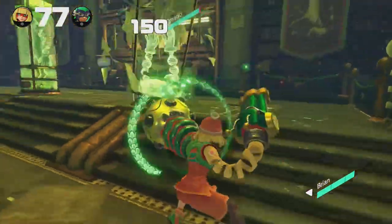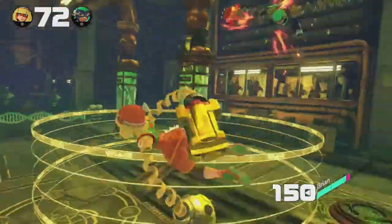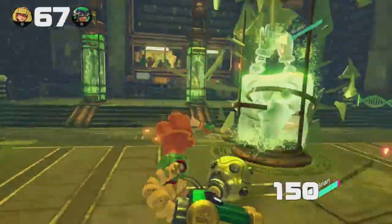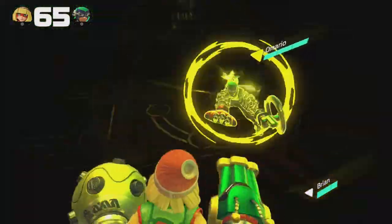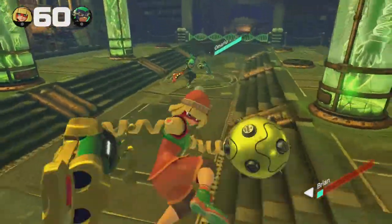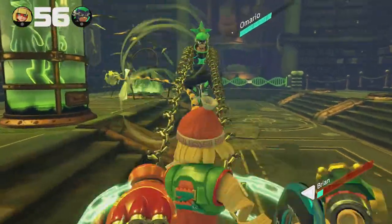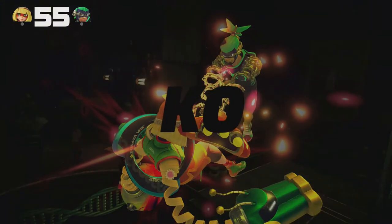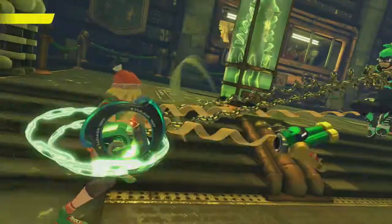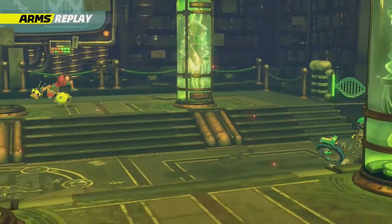Especially when you compare it to ARMS, when it happens instantly — you can at least practice when you're waiting for a match. And he just keeps grabbing me. I think this character's known for having the grabs — they're just a very grabby character with a long, long reach. And Min Min obviously isn't a character to use. He just creams me right there. Done. Best of one, again.